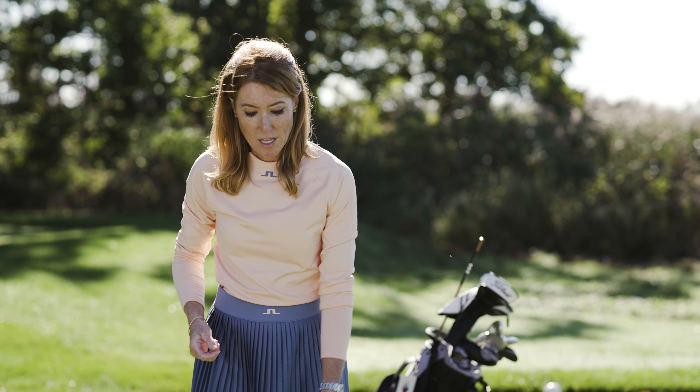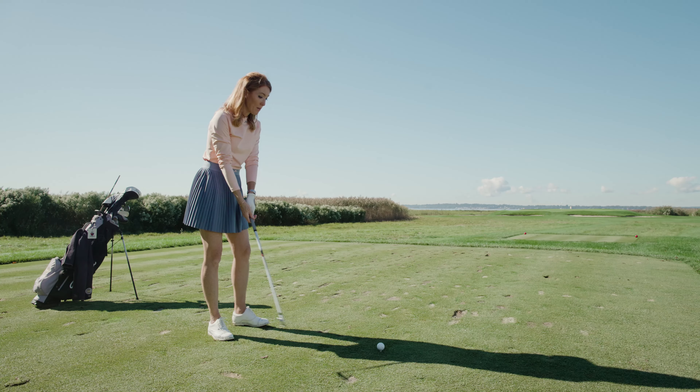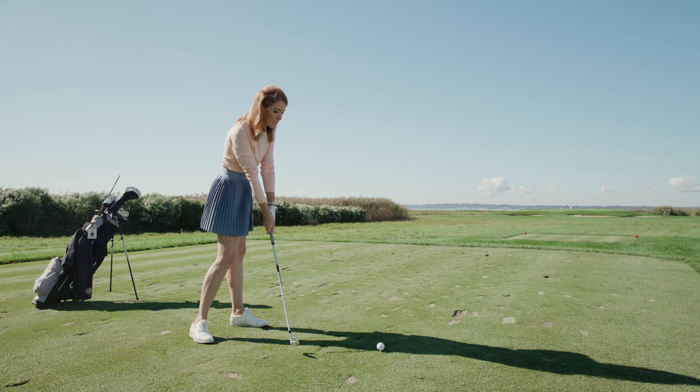Now I'm going to show you a shot I would hit if we had a little bit more wind in our face. I'm teeing it up slightly lower because I don't want to hit anywhere near the top part of the face because that's going to add a little bit more trajectory. We want to keep that trajectory low so it doesn't get caught up and balloon. I'm going to put the ball slightly further back than I normally would, and then really think about that shaft leaning forward.